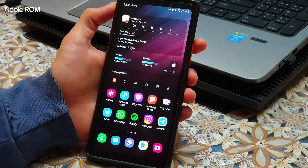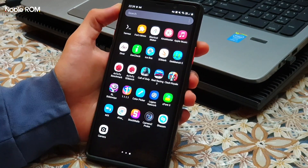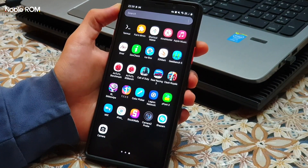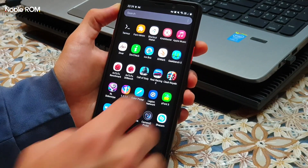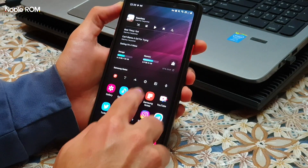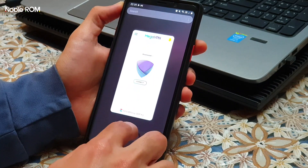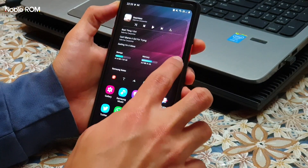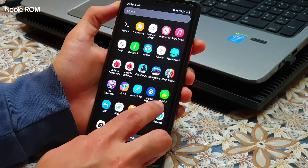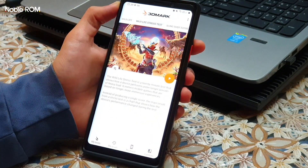Now I'm going to do some benchmark tests. First I want to go with the 3DMark application — Wildlife and Wildlife Stress Test — to see how the ROM performs. Let me close all my apps, disable my VPN, clear RAM, and now we can go for the 3DMark. We start with the stress test.